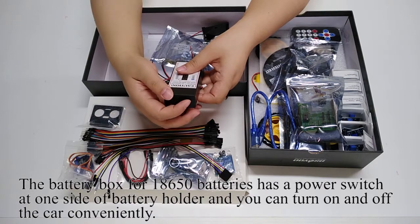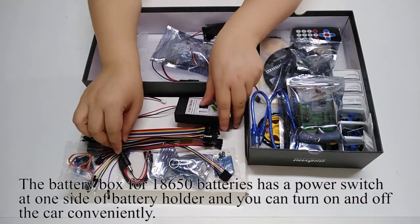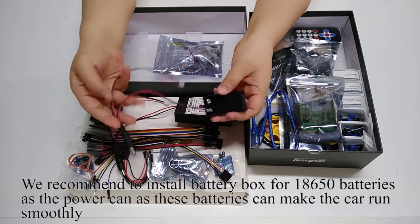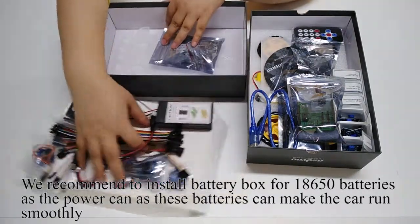The battery box for 18650 batteries has a power switch on one side, allowing you to conveniently turn the car on and off. Both battery boxes connect via a DC power connector with a wiring port. We recommend using the 18650 battery box as the power source, as these batteries make the car run more smoothly.